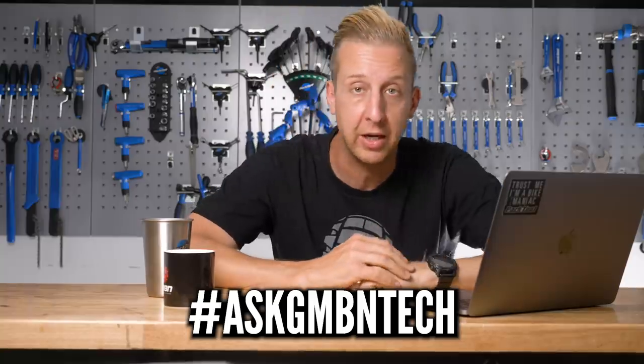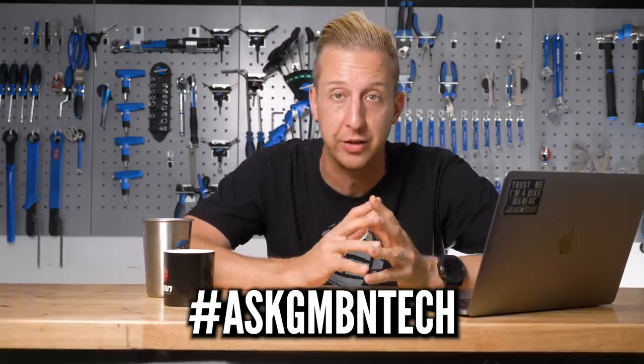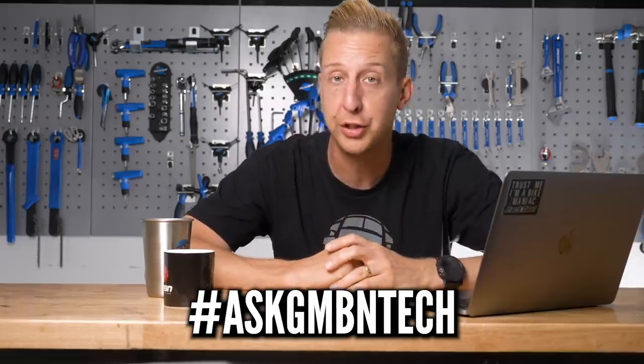Welcome to Ask GMBN Tech, our weekly Q&A session. All tech related, of course. If you've got any questions about your bike, fixing your bike, maintaining your bike, suspension designs, any of that sort of stuff, hit us up in the comments underneath. Please use the hashtag Ask GMBN Tech so we know which ones are questions, and we will put them on the show.